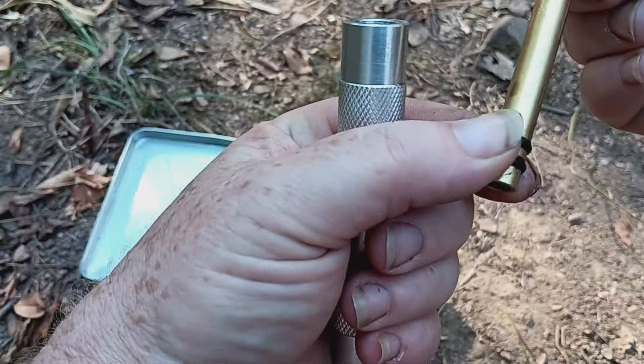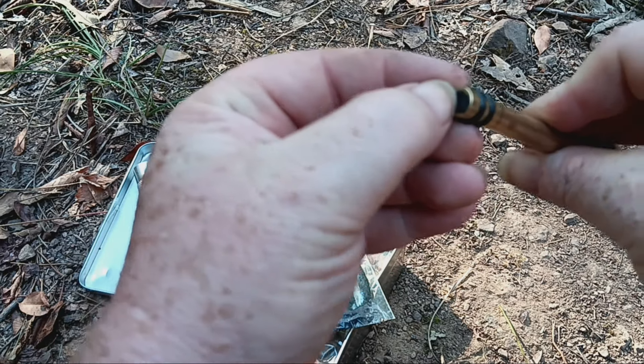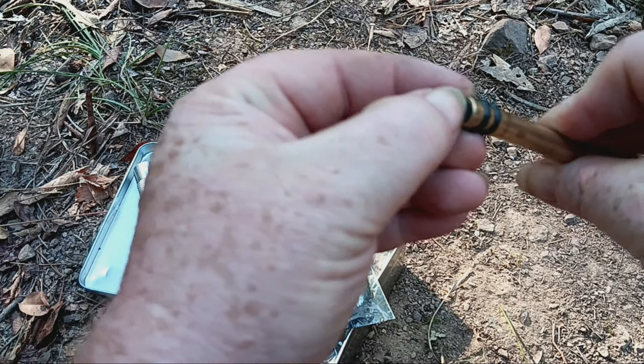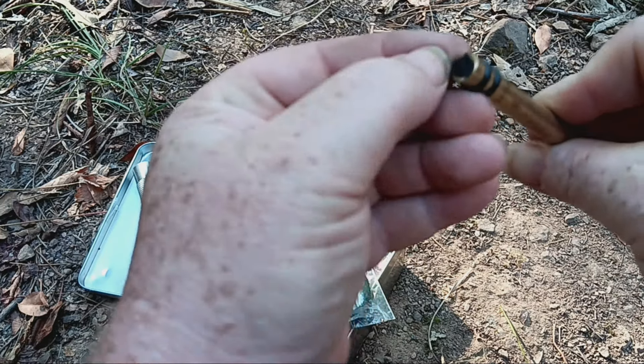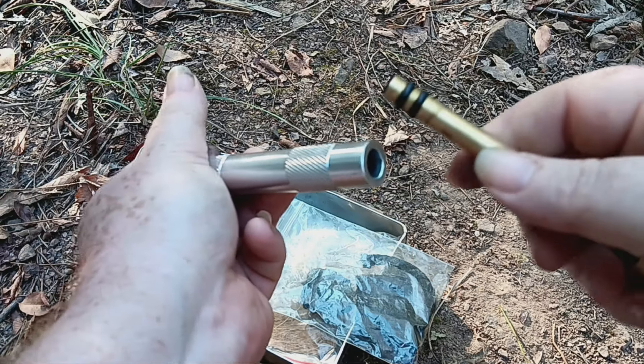Eventually — maybe in a TEOTWAWKI scenario — there may not be any more butane lighters. I guess if you had an old-school Zippo, you could make turpentine from pine trees, but that's kind of a lot of work. Making char cloth is pretty easy. This char cloth is almost like charred board, but I've found it works the best for me so far.